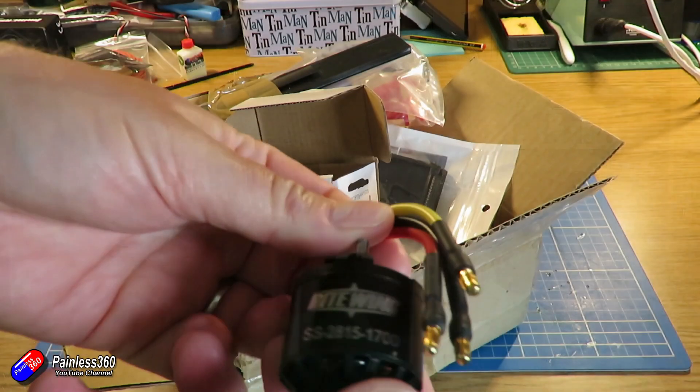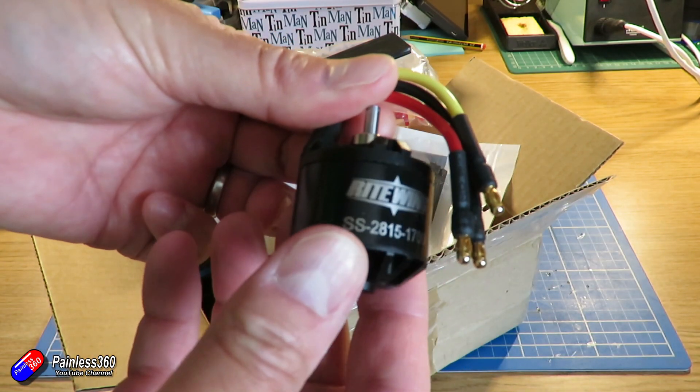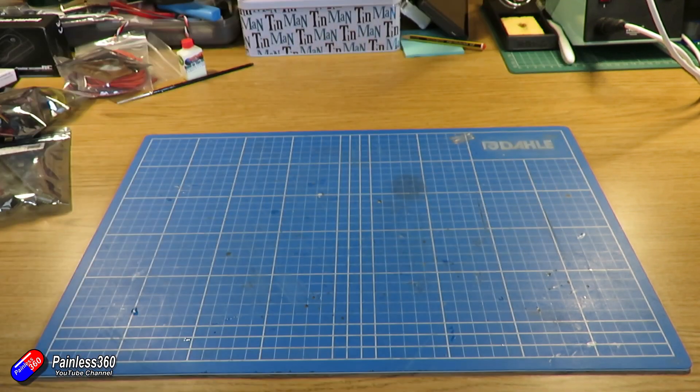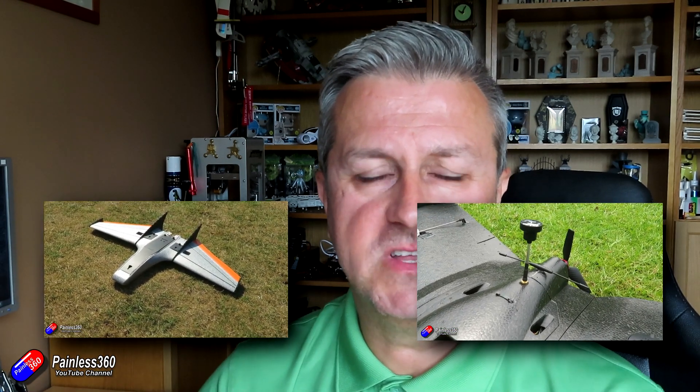I've also built a MiniDRAC-style layout — the Talon GT from ZOHD — which is an amazing model and an awful lot cheaper, though still quite expensive. With the MiniDRAC, once you buy the frame you've also got to get all the other components. I've got the upgraded Right Wing motor, the ESC, and all the pieces as well, so I'm probably $350 into that model already. Everyone that flies the MiniDRAC says how beautiful they are, so maybe this is a chance to finish that build and get it flying — hopefully ready for when lockdown finishes.